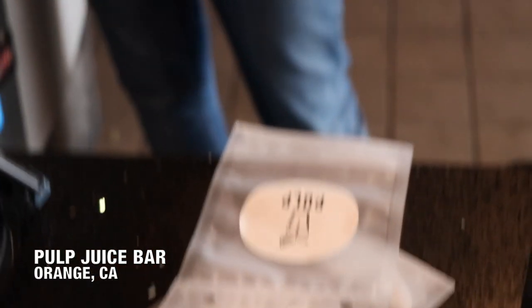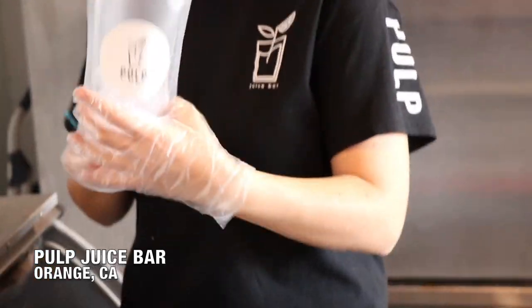Hey guys, we are now at Pulp Juice Bar in Orange. Over here they freshly squeeze out juices for you and they put it in cute Capri Sun bags or IV bags or whatever you want to call it. They also have acai bowls here, and all of them are fresh fruits, cut freshly made to order. I can't wait to try it!